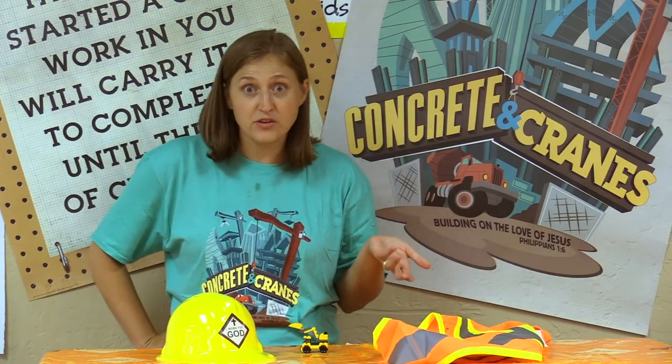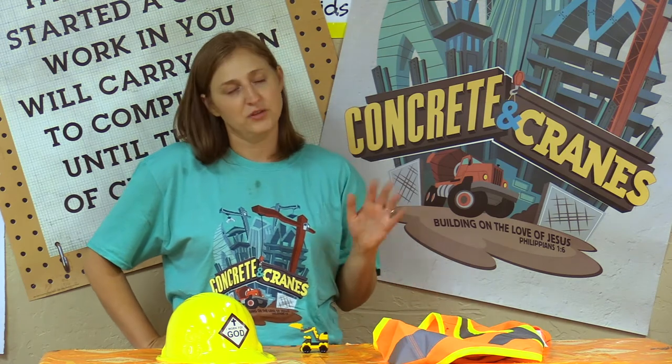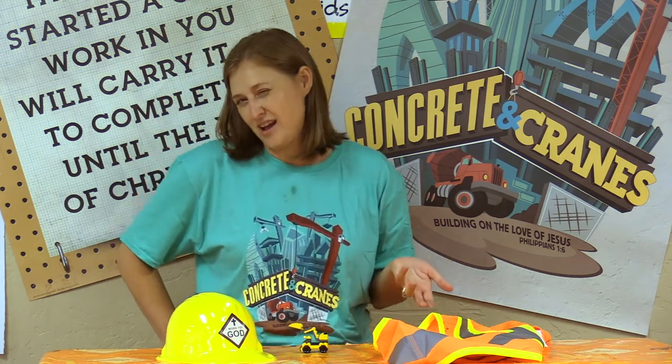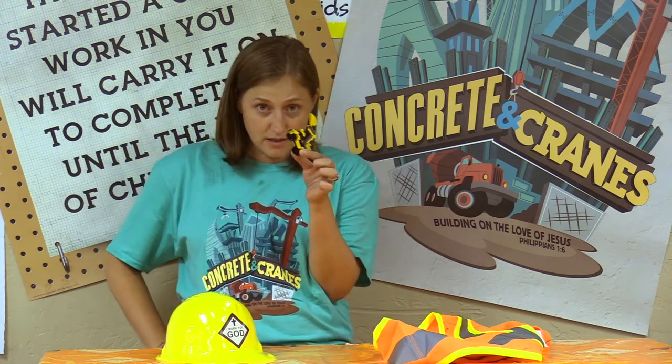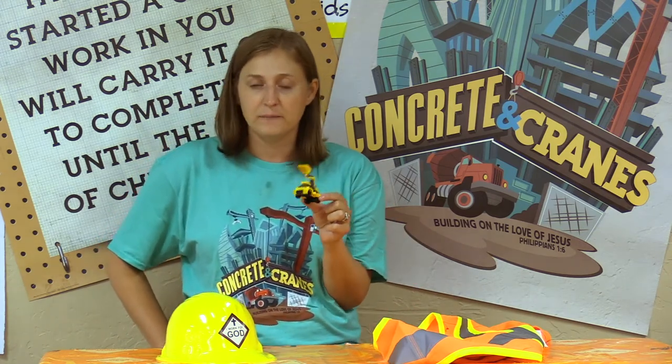Did you guys see how fast I put together those Legos? That was crazy, right? Okay, that wasn't really how fast I put together Legos. It's okay if it takes a while — maybe you need a break and come back to it, because sometimes these little guys are hard to put together.